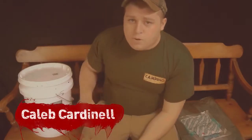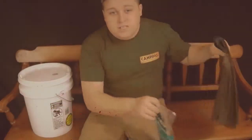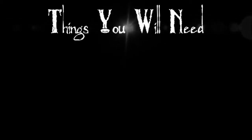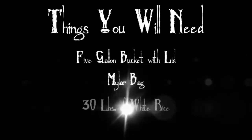Today, we are going to learn how to put 30 pounds of rice inside a Mylar bag, seal it with some oxygen absorbers, and then put it into a food-safe bucket with lid. Things you will need for this project are as follows: a five-gallon bucket with lid, a Mylar bag, and 30 pounds of white rice.